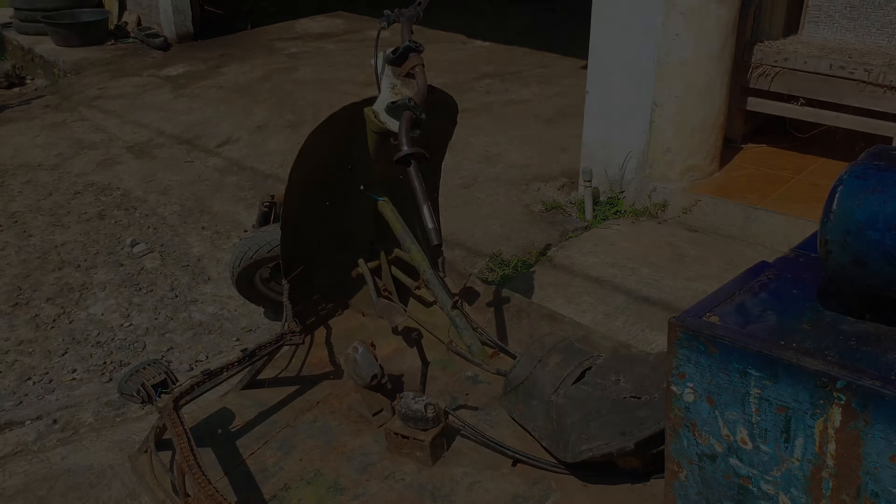Nah ini ada bagasi nih temen-temen, ada bagasinya. Ada bagasi buat naro-naro perlengkapan lah.